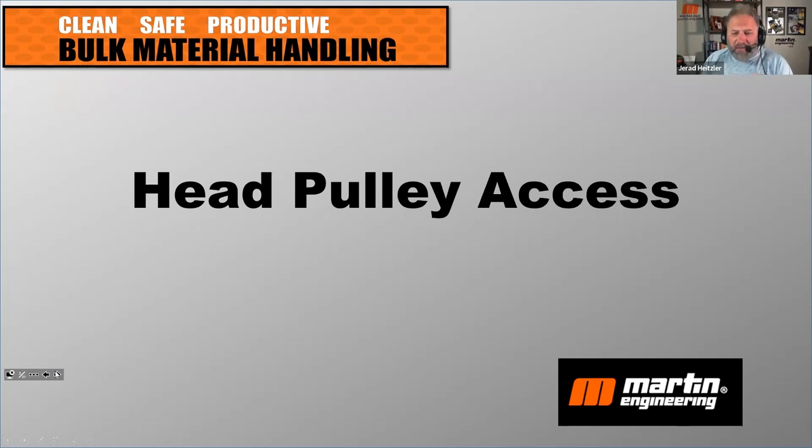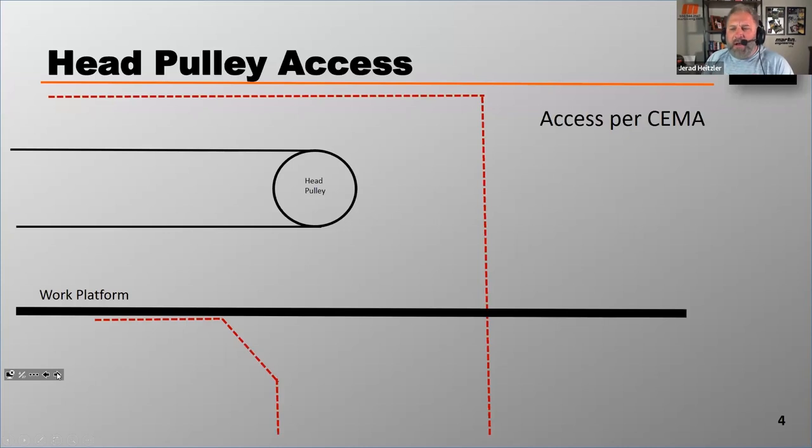I want to share this diagram. It comes from SEMA — the Conveyor Equipment Manufacturers Association. Many design-build engineers refer to SEMA for recommendations on how to design a conveyor or the specs that should be incorporated when building one. This information comes from SEMA, and SEMA recommends that...